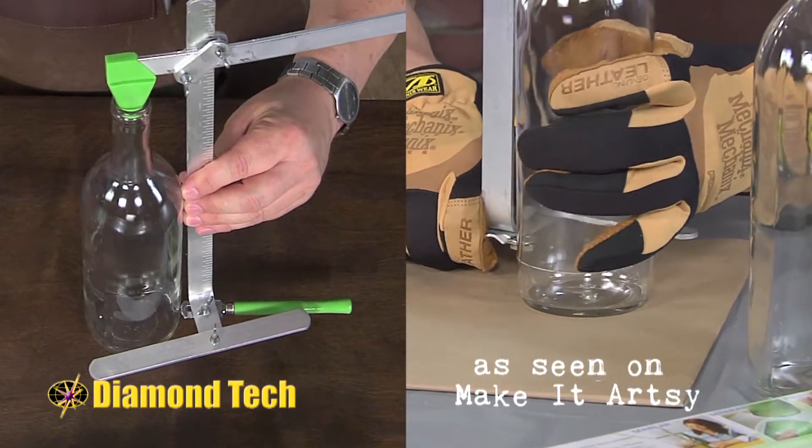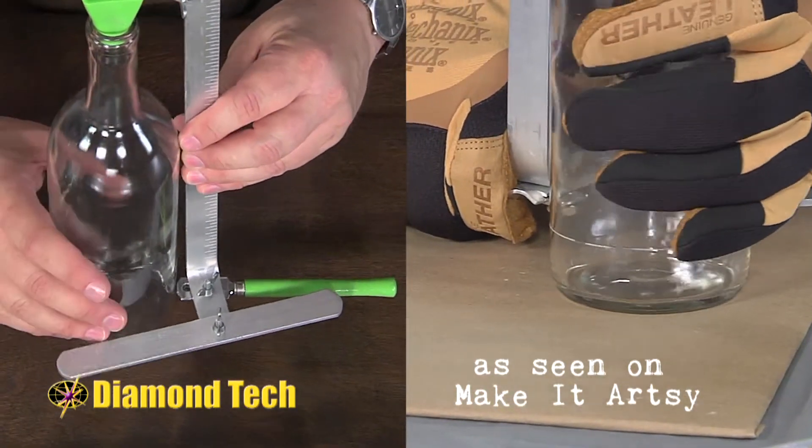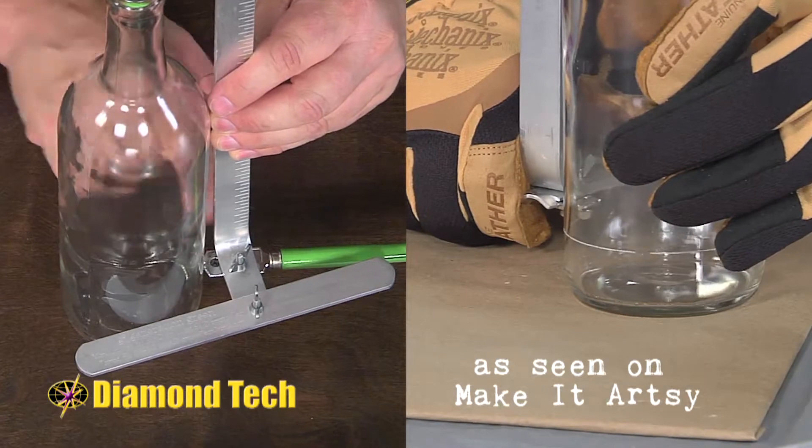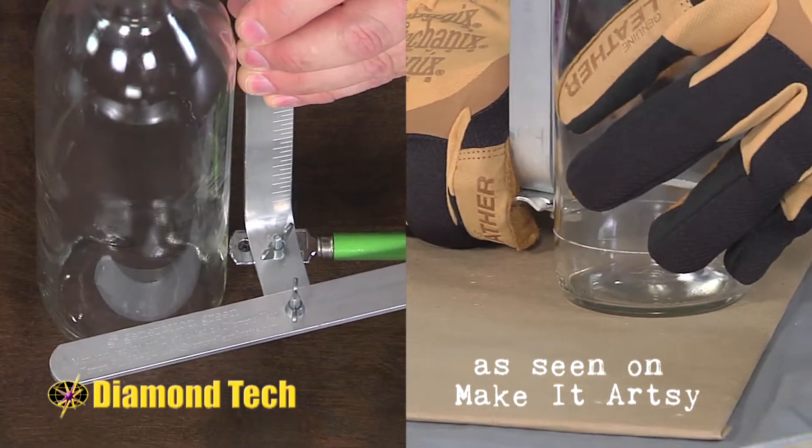It has multiple blades, so you can keep changing blades and get longer use out of this particular tool. We keep the tool perpendicular to the side of the bottle and you spin to create that score line. Now here's what makes this cool.